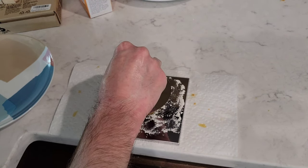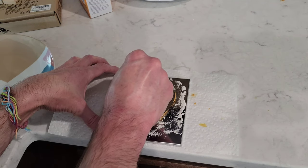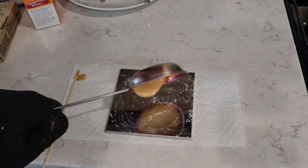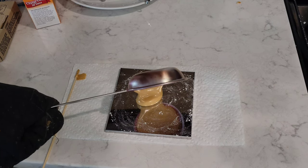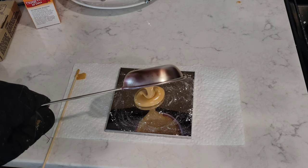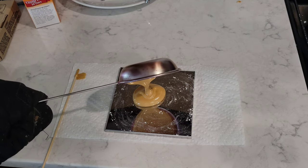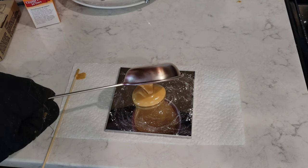I'm going to try again here, and this time I'm doing it a little bit different. I just waited for the mixture to kind of harden up a little bit more than it was. I think I was putting it on the plate when it was too liquid, and that was what was creating some of the sticking issues.